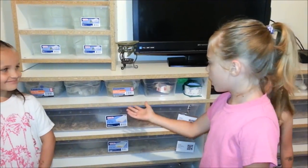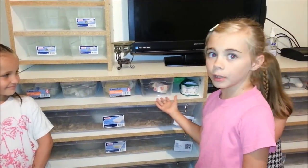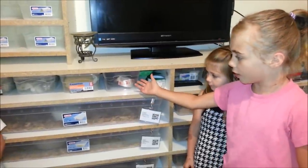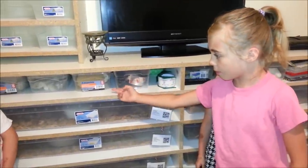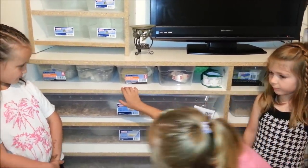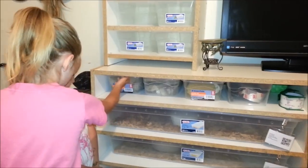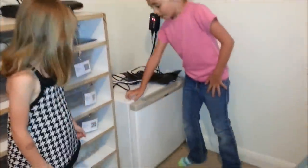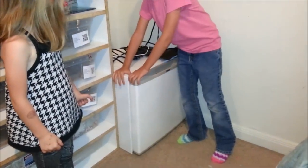This is just the top row of our supplies — this is the stuff where we build things. This enclosure is for the spider but it's way too big. And this light is for Mickey.